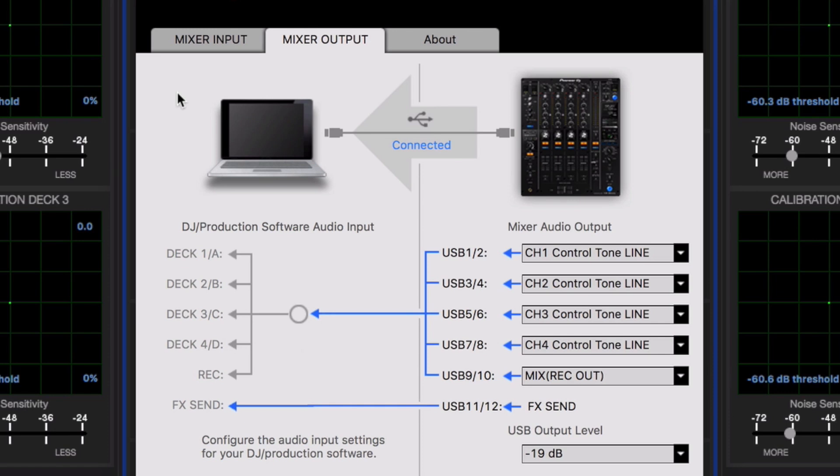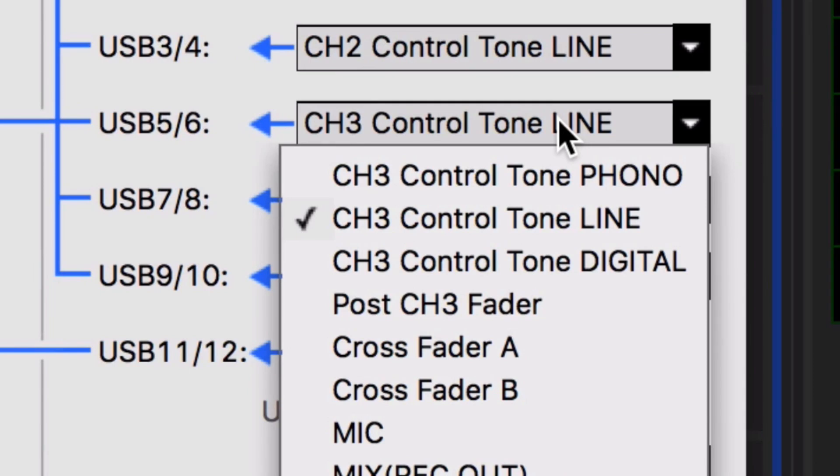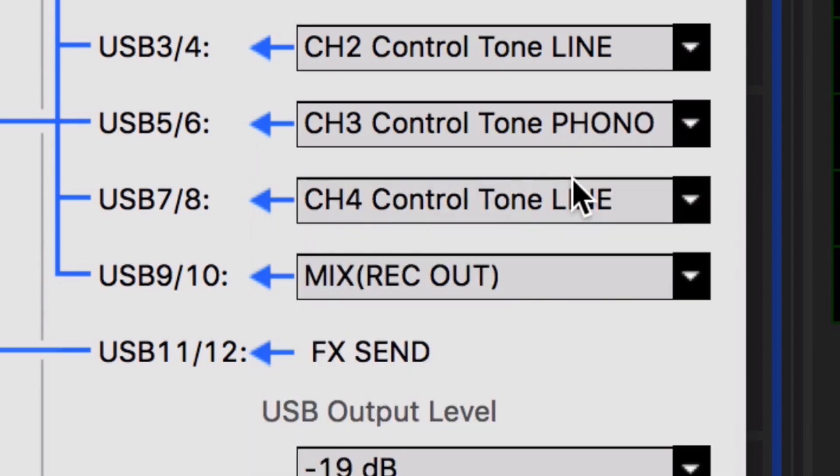Under the utility setting for Pioneer, you want to make sure that USB 5 and 6, which stands for channel 3, and USB 7 and 8, which stands for channel 4, all say control tone phono. And there you have it — connection to Serato 1.9.5 using the new Pioneer Nexus 2 Series mixer and CDJ. Make sure you log on to serato.com for more info.